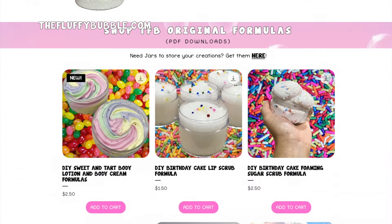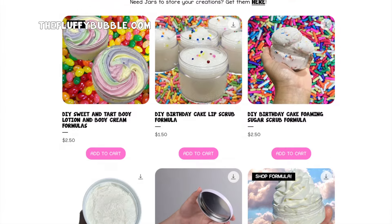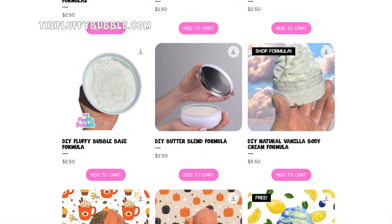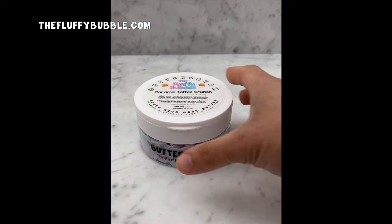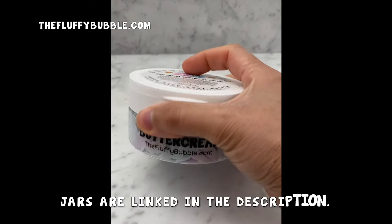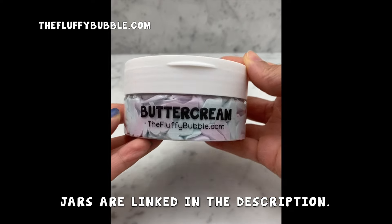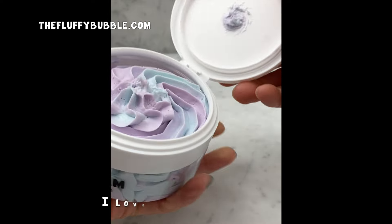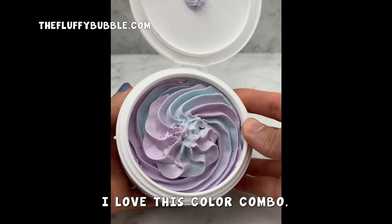I'm excited to share it. If you are not ready to invest in the formula, don't forget I do have other body cream formulas that are low cost. You can always do a Google search — there's so much information out there. Hopefully this video will still help you with learning and just seeing what I do, and maybe that in and of itself can help you, just seeing the ingredients that I use.